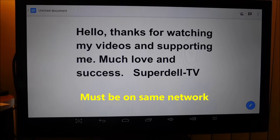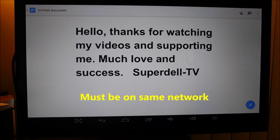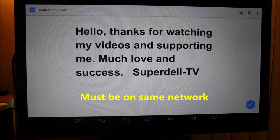I definitely want to thank you guys again for watching the videos and supporting. If you have any questions whatsoever, leave them in the comments, thumbs up the video, share the video. This is the first video I've seen where someone actually printed from an Android TV box — if you don't believe me, search it. That's all I've got to say. Search it, and we'll go from there.